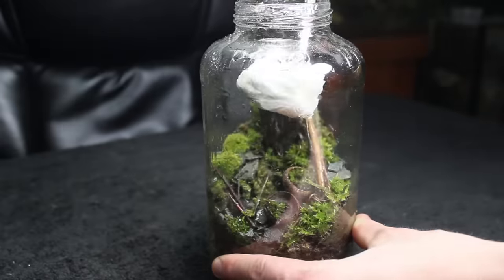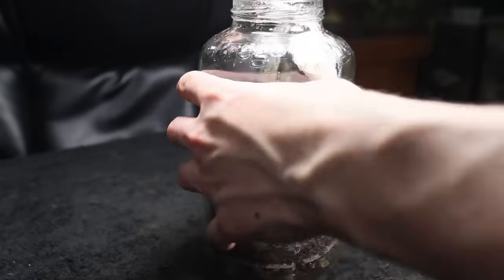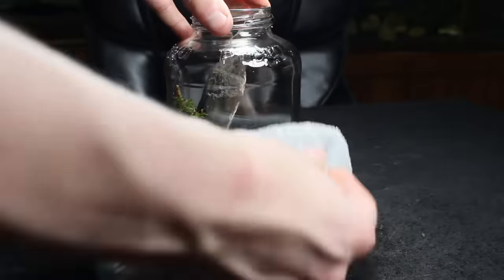Using my tweezers, I thoroughly cleaned the inside of the container with a paper towel. Finally I polished the outside of the jar with a microfiber cloth to remove any fingerprints.